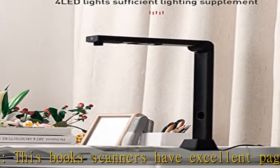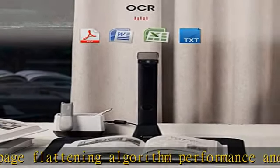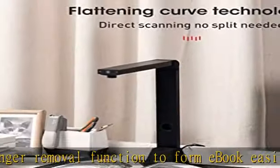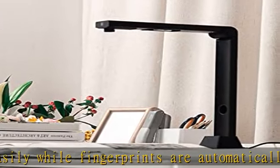Simply turn the page to trigger the timed continuous shooting function. With 22 megapixels, the IOC-HOW document reader can support Ultra HD real-time demonstration, capturing and displaying images up to A3/A4 size.